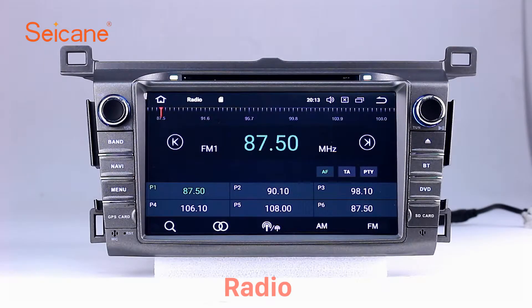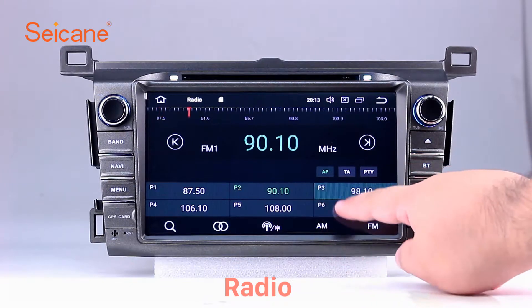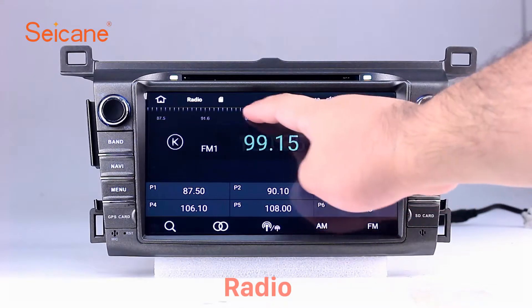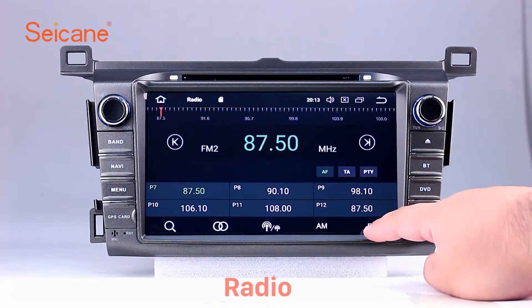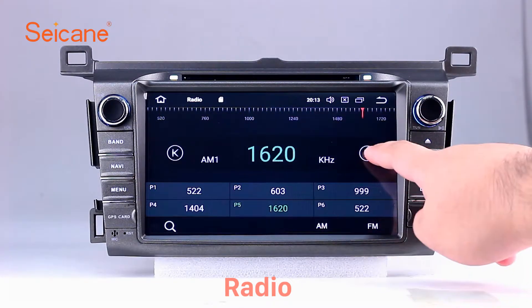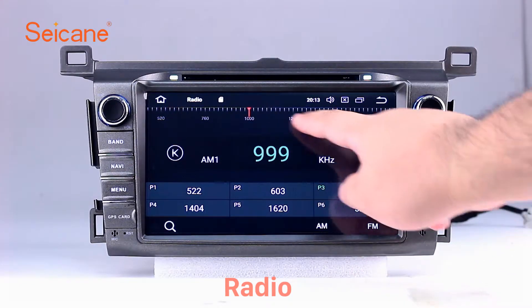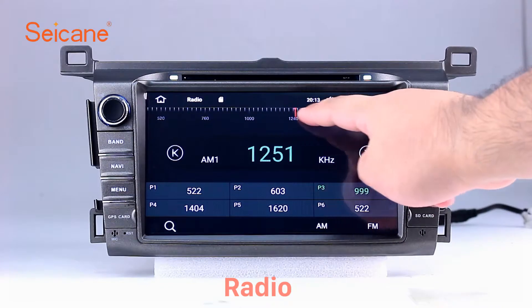Radio. Listen to radio by selecting channels manually or automatically. It supports RDS. You can select channels by program types such as news, science, music, and so on. It has AF and TA function and it supports band AM and FM.